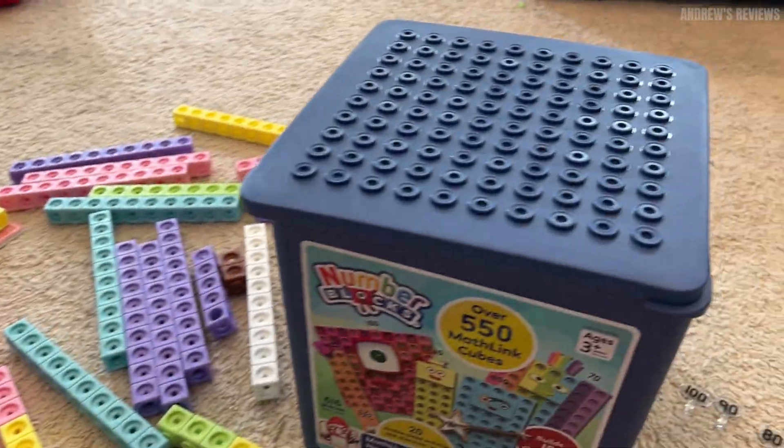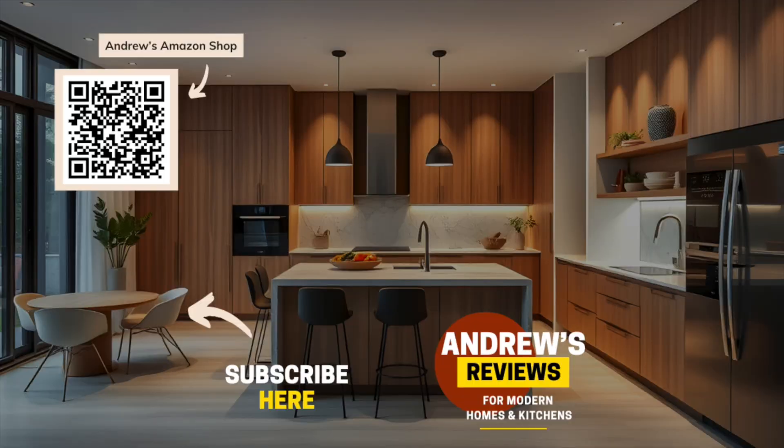I hope you all found this helpful. Have a great one! Check out the link in the description or scan the QR code to see my Amazon picks. Don't forget to like and subscribe, and I'll see you in the next one.